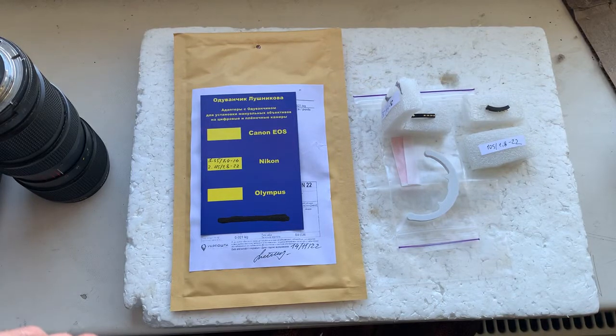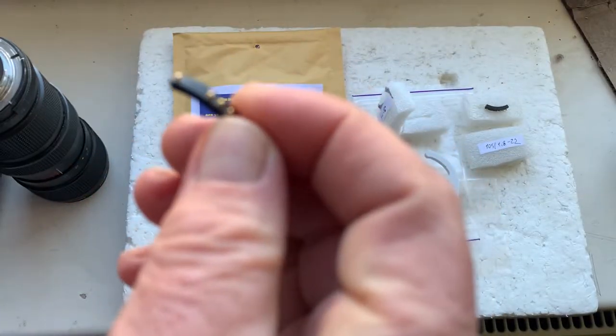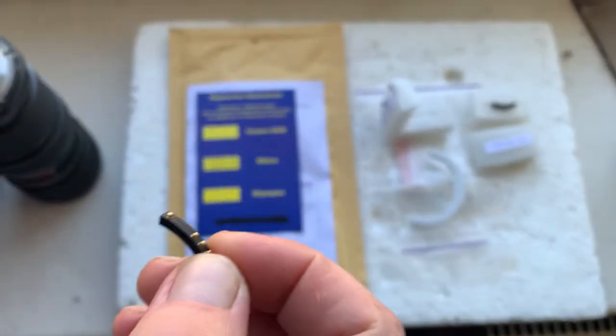Hello Claudio, this video is about your Dandelion chips. Now I'll check the chip in my camera — chip number one. It is installed with the help of double-sided tape on my testing lens.